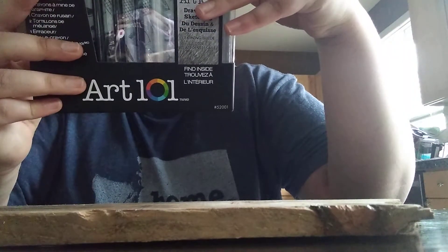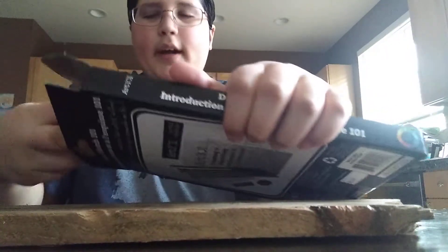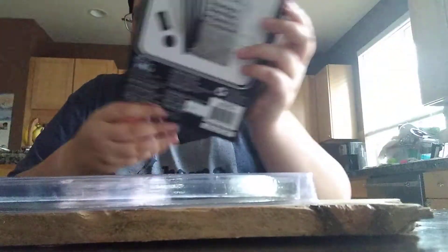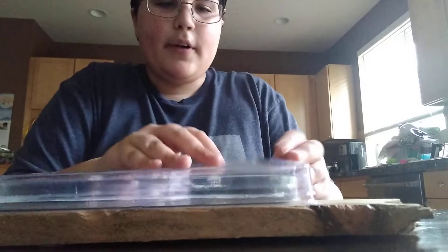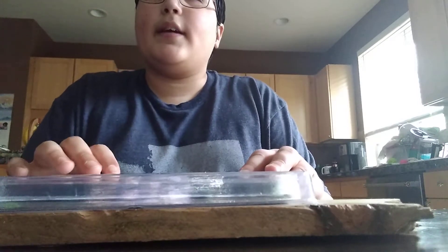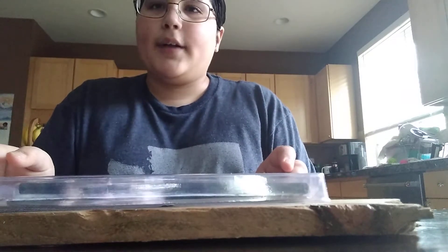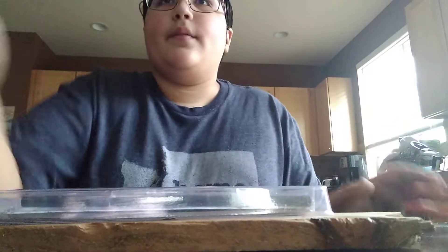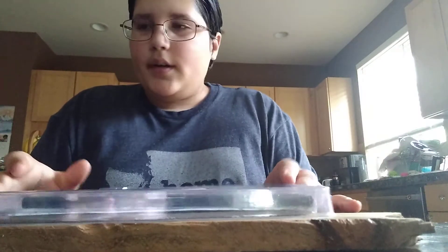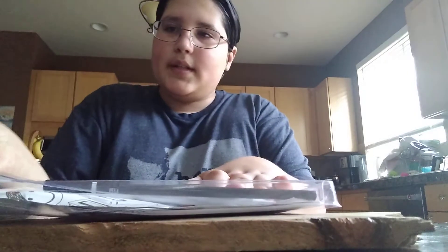I think it comes with a sketch pad — yeah, it does! So I thought I needed paper but I've been waiting a few weeks to do this. I figured since we were going to the art store tomorrow to get supplies for my art project for school, I might have something to bring back as a haul video. There's a sketch pad that I hope is included in here.